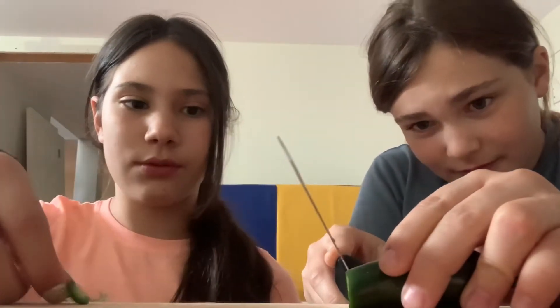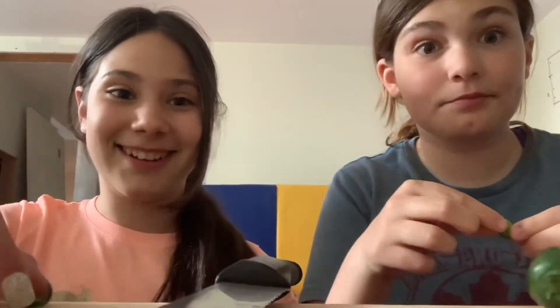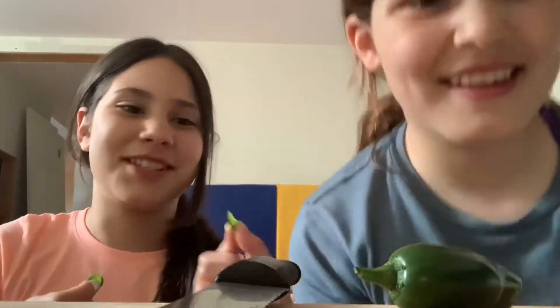Okay, now we're going to try the jalapeño. I'm nervous for this. Just a nice thin piece. That's really thin. This is my piece — I got a little thicker but it's smaller. I'm really nervous for this one because my mom said this one's a lot spicier. The chili pepper was tasty though. Okay, ready? Three, two, one.